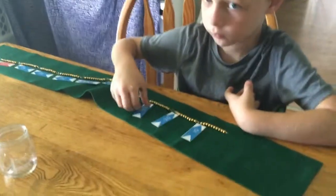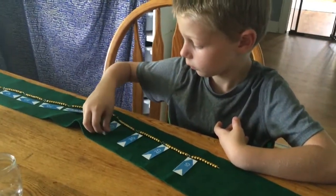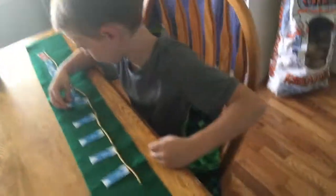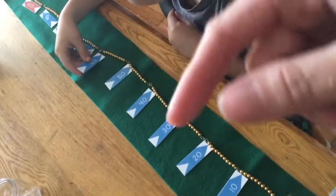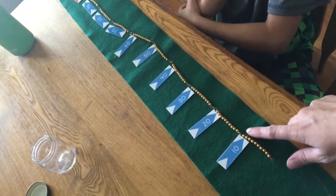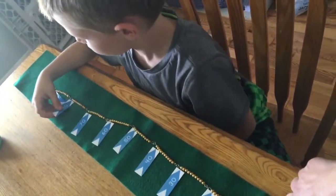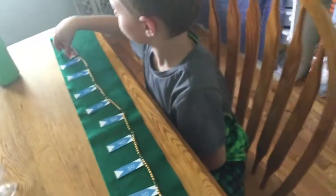I just gave Kent the materials for the bead chain — this is the 100 bead chain, it's a Montessori math material. I gave him the mat, the arrows, and the chain. I showed him to turn the arrows so they point right, like at the 10th bead and the 20th bead. He got them all in the right place, did it in just a few minutes — a lot faster than I thought he would.